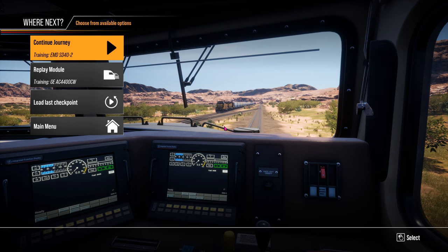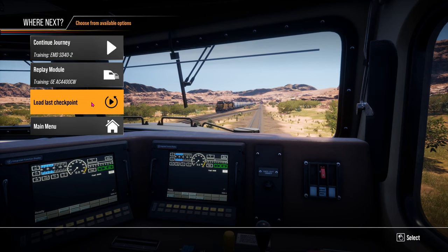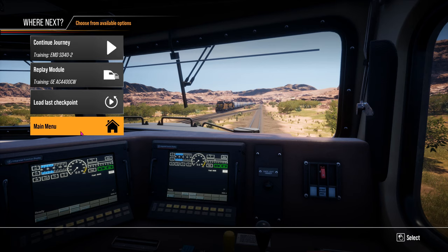For me now it's back to the main menu for a little bit more play time on Train Simulator 2 Cane Creek, and for now it's goodbye from me.